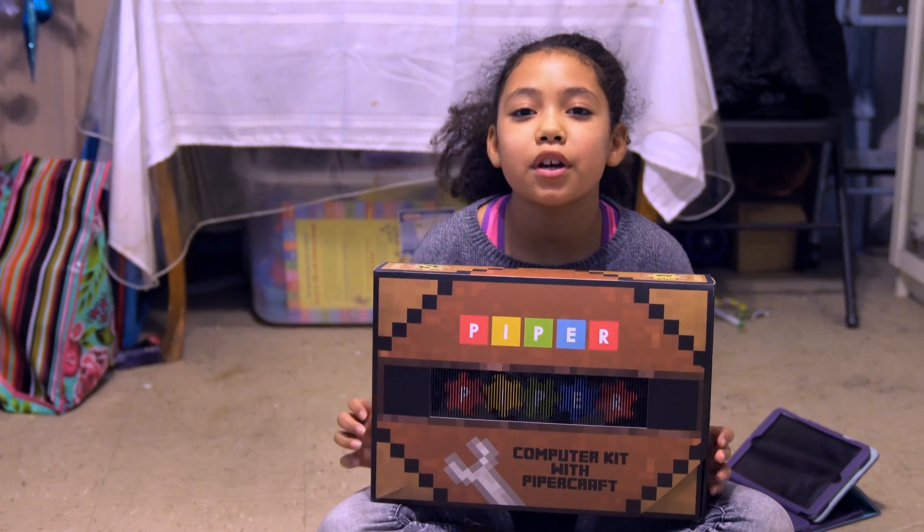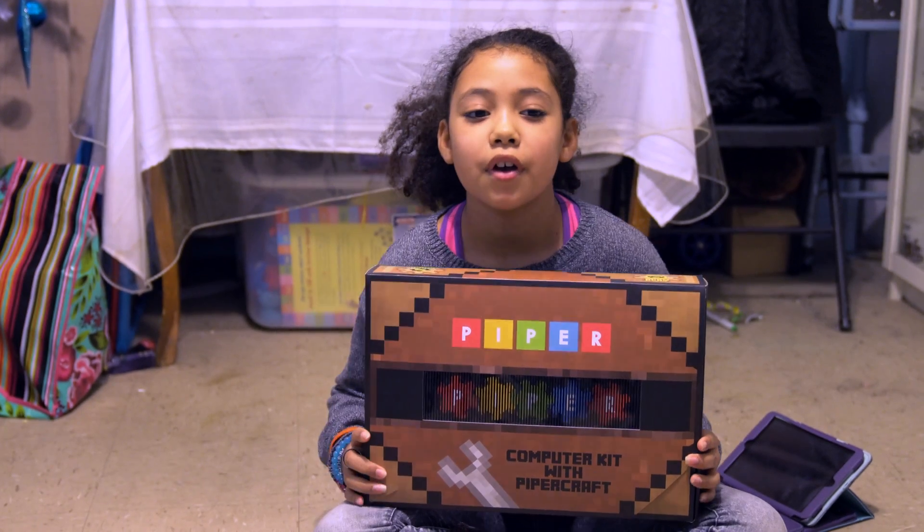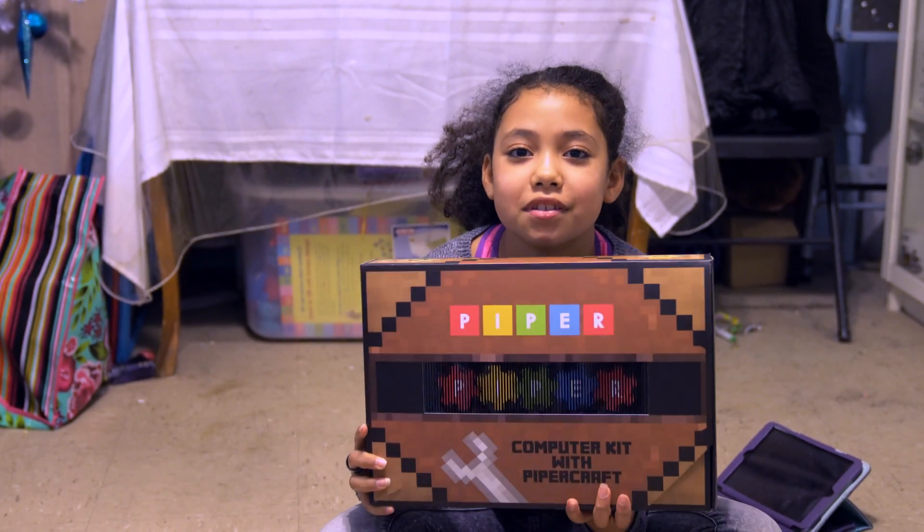Hey, what's up guys, it's KatesFam here and today I'm going to be doing an unboxing and setup of a computer kit with Piper Crafts.